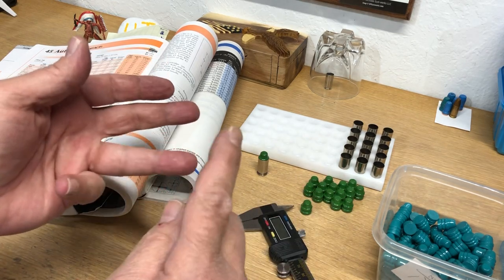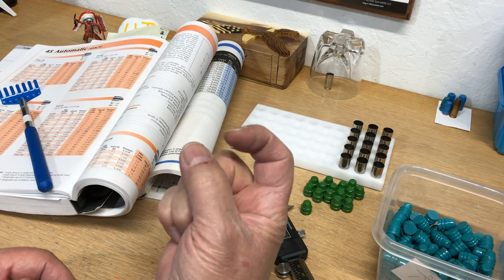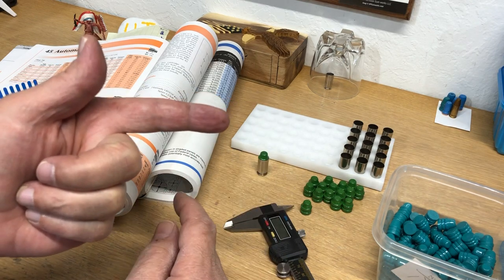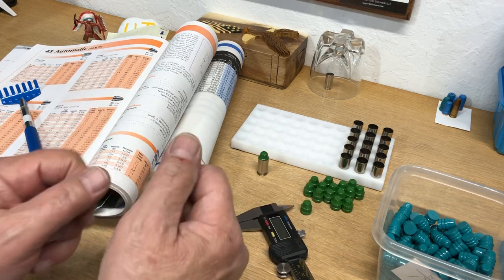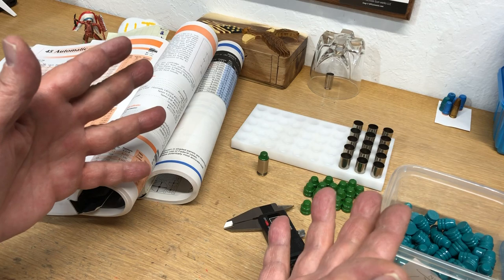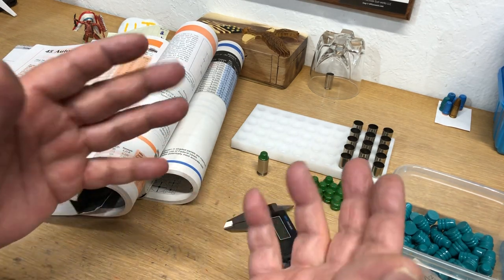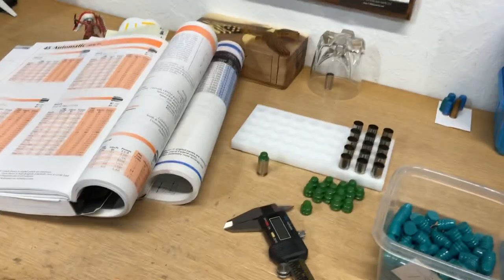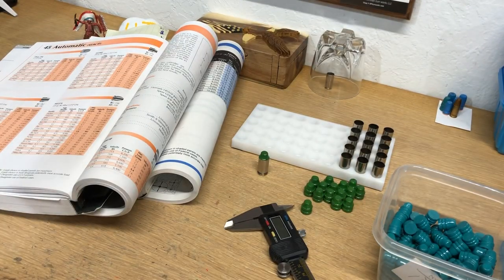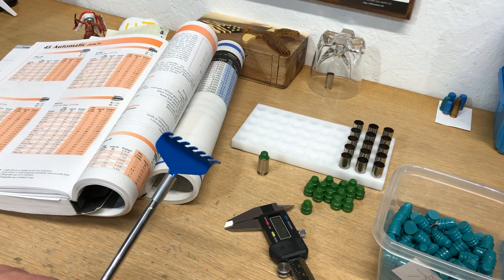Always marry a good woman. Now I've got a back scratcher and I don't have to wake her up — it's a gift that keeps on giving from Christmas, and this is April! I hope you found something out of this. Don't trust your gauges, go by your barrel. It's all about volume in the case. Don't trust overall length in the manuals, especially with cast bullets — though it's not always true with jacketed bullets either. Until next time, thanks for watching — oh yeah, right there!